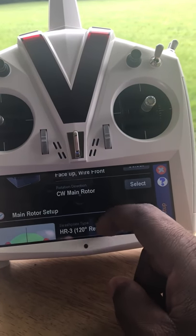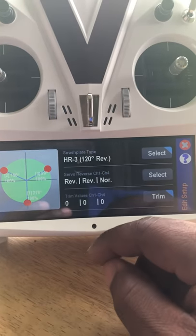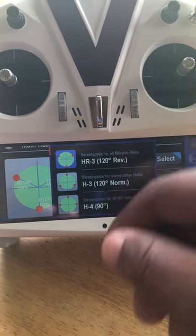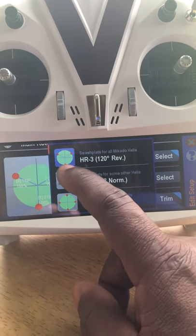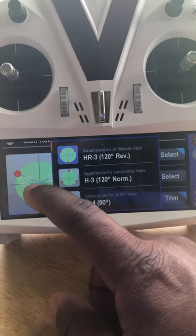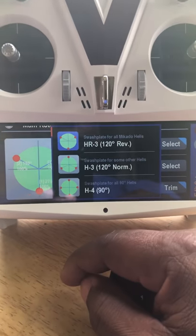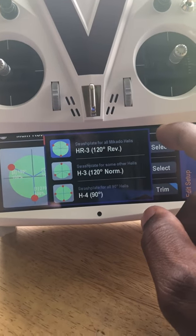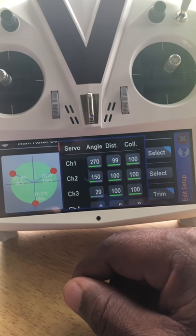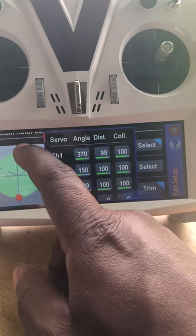That's the basic first part — you just scroll up through this menu, which makes it really easy. Next, select what type of swashplate you have. HR3 is the normal 120-degree orientation with the elevator in the rear of the helicopter. There are options for H4, H3, 135, 135 Normal, H1 Mechanical — whatever your helicopter is, that's what you select. There's also a secondary menu where you can change the phasing angles for multi-blade helicopters.